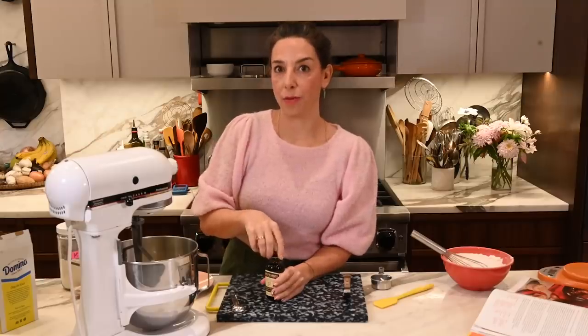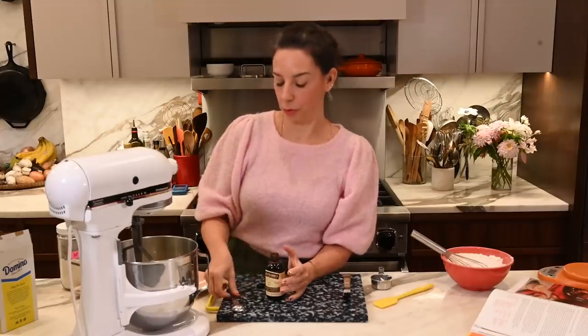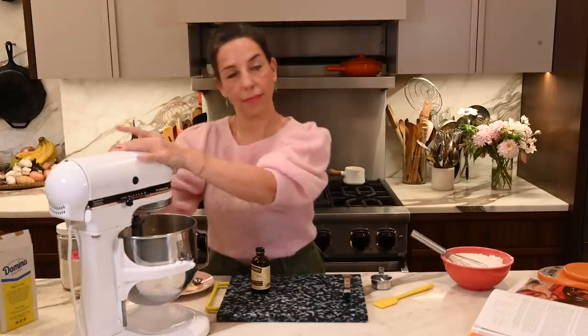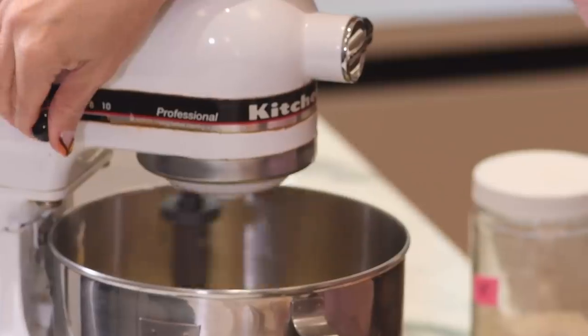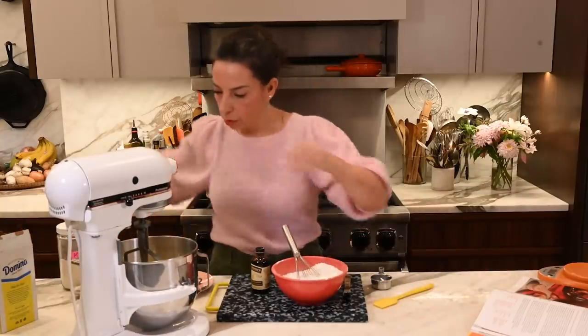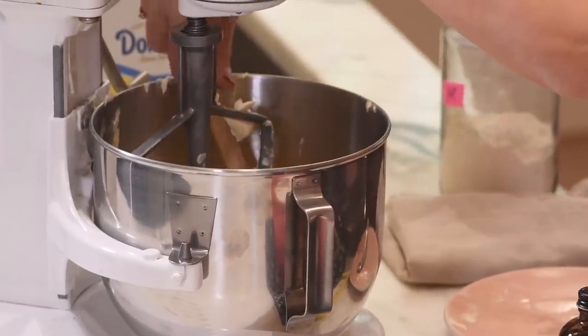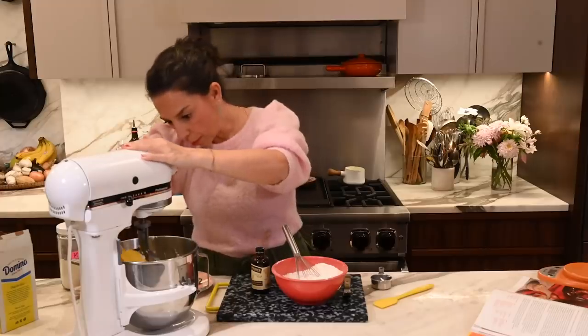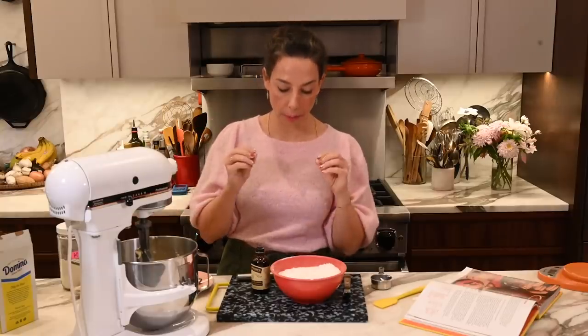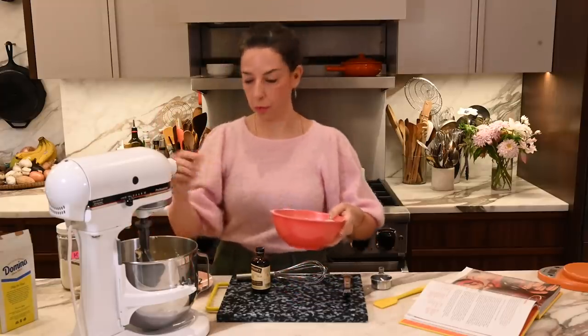I'm going to add one teaspoon of pure vanilla extract. I'm going to give it one more check to make sure there's nothing in the bottom of the bowl that needs to be mixed in. Dry ingredients. It's important that this mixture has been mixed together and that you don't mix it for very long once it's going in with the butter. You want a really short, really crumbly, no gluten development situation.